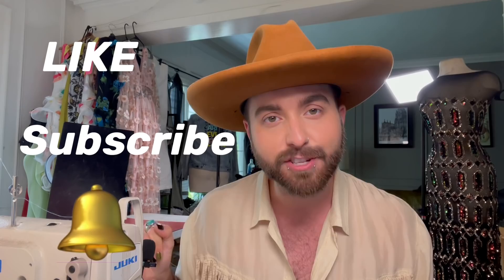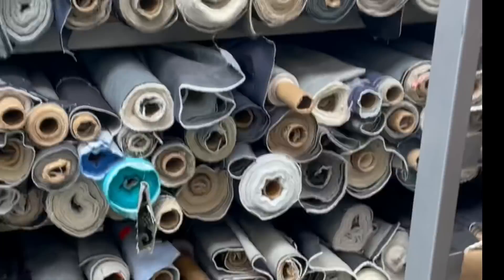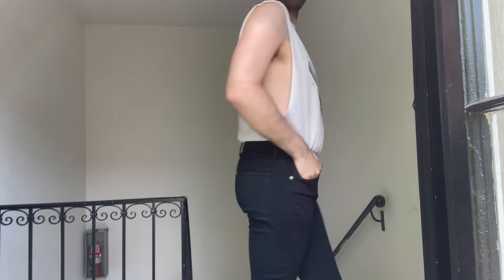Before we get started, make sure you like this video, subscribe to the channel, and turn on your notifications. So the first step was to go fabric shopping. I found this really great white denim — it's got a good weight to it. There were so many different denims to choose from, which was really exciting. I ended up getting the white denim and also found this kind of taupey, mushroomy pink color that matches the tank top in the picture.